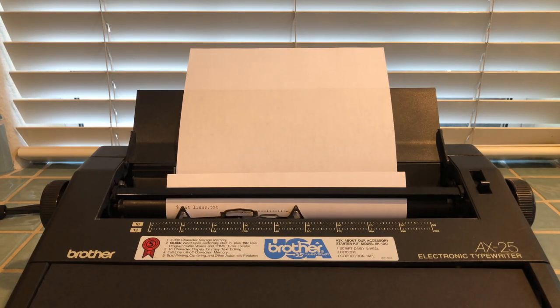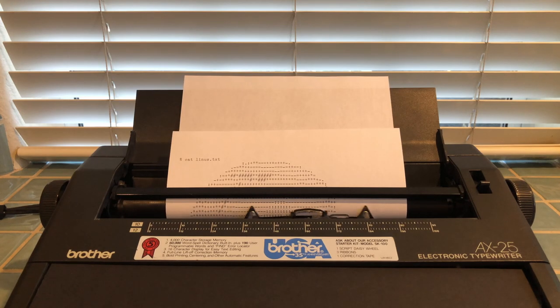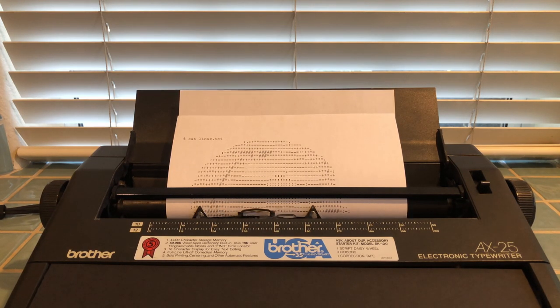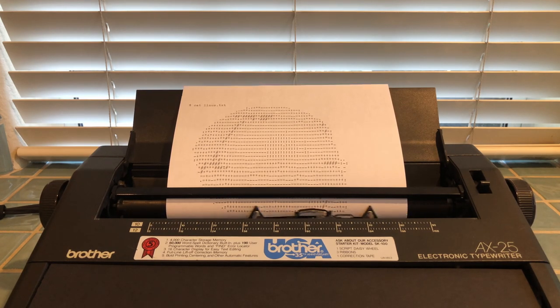I figured I'd use my typewriter to print a portrait of Linus Torvalds, who created Linux and made all of this possible. Open source software and hardware were absolutely instrumental in making this project work. I'd like to thank everybody who helped me out with this project on Reddit, Twitter, and Discord — your advice helped me a ton and taught me a lot about programming and circuit design.